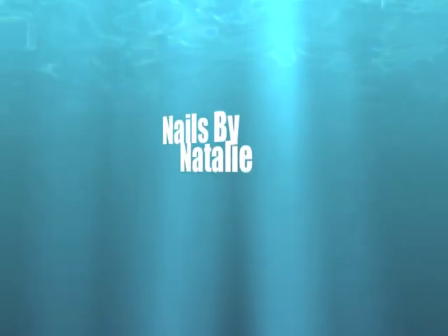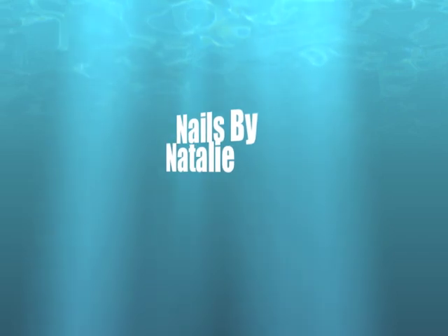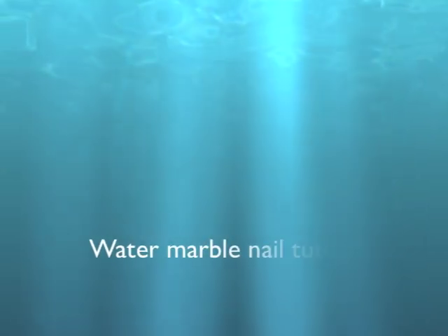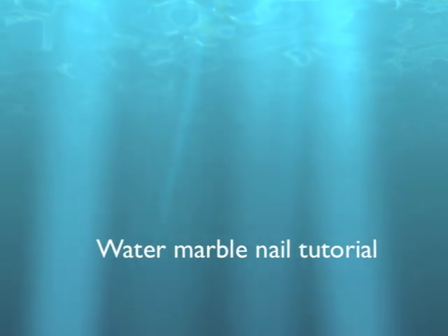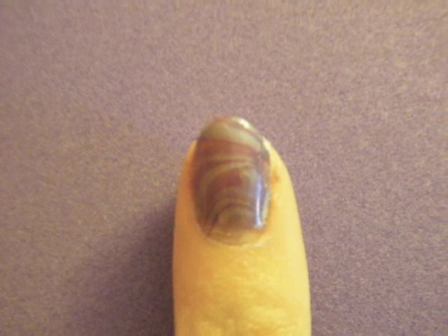Hey guys, I got a lot of questions on how I did that swirly design on my nails from a video or two ago, and I'm going to be showing you that today. Also, the tape that's around my finger — I'm going to put a video up on how I did that, so go check that out before or after you watch this.